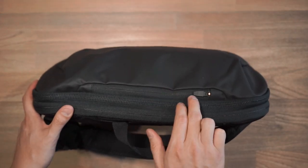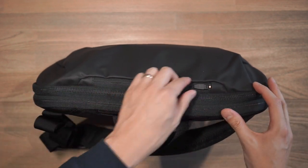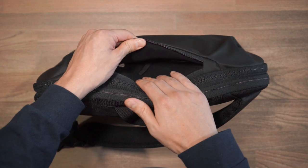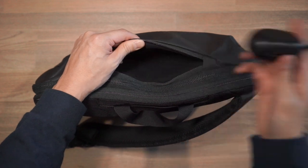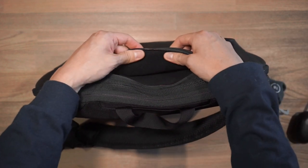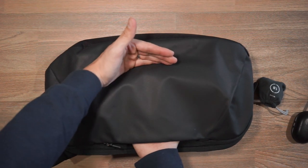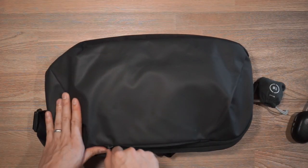Taking a look at the first compartment — this quick access one here — we can see there is a Hypalon zipper garage there just to protect that zipper, so you can tuck that away. This is a quick access compartment that is fleece-lined, so it'll do well to protect delicate items like your phone or Bluetooth wireless earphones. Here I have a Moment lens. You can put sunglasses, glasses, digital devices, anything that you'd want quick access to. In terms of its size, it goes about this far into the front face of the bag, so it's a fairly large quick access compartment for you to store some essentials.